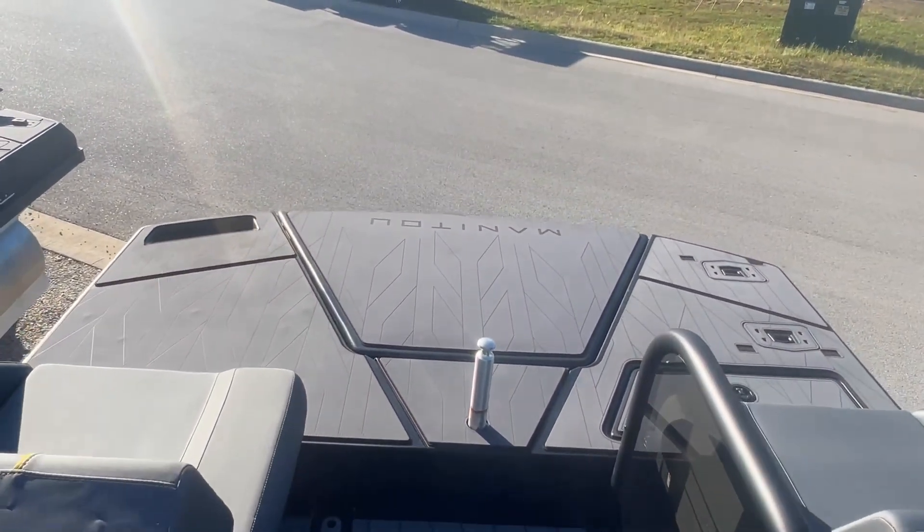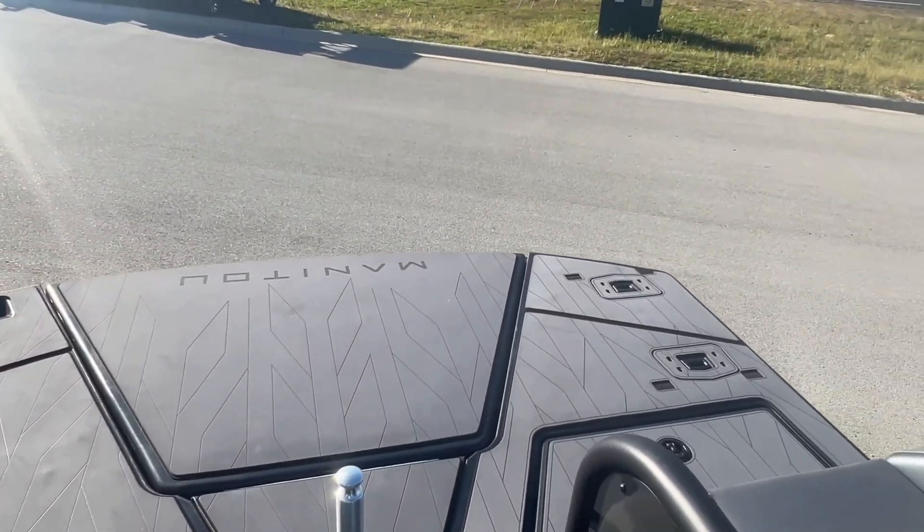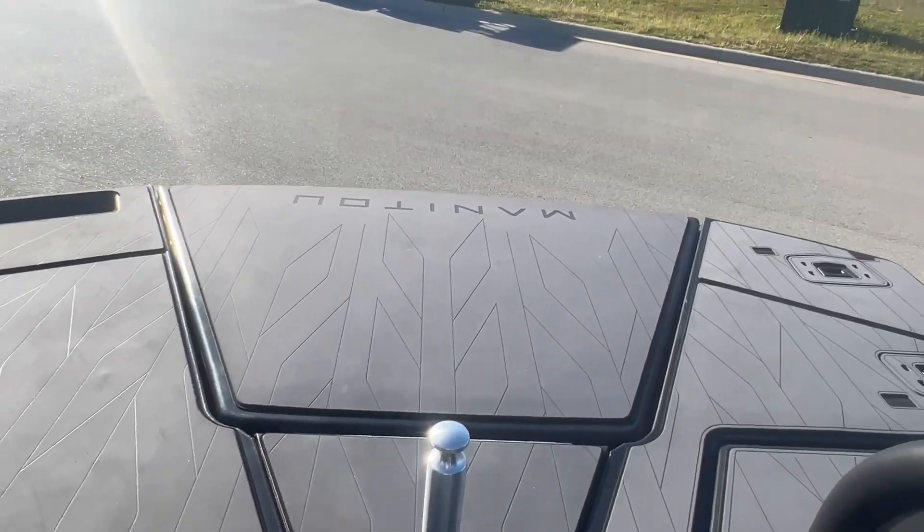They call this the max deck. Having that outboard tucked underneath there gives you 40 square feet of swim platform — tons of room up there.